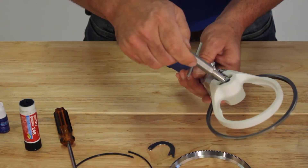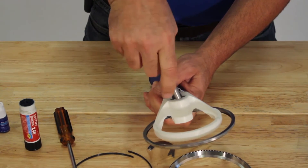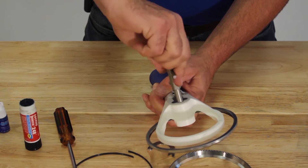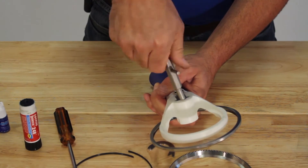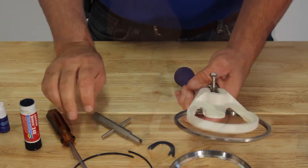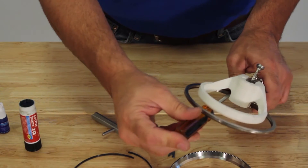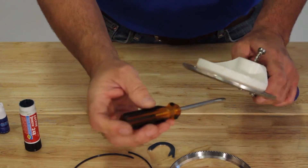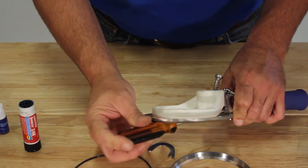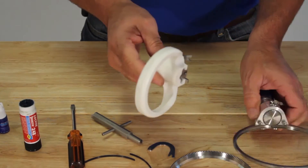To adjust the plastic depth gauge, turn in a clockwise direction to raise the depth gauge and counterclockwise to lower it, to make a thinner cut. To remove it, you'll want the plastic in a down position to expose the pinion cover screws, then loosen the pinion cover screws and remove the attachment.